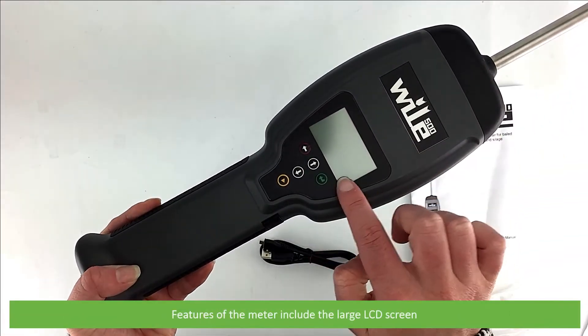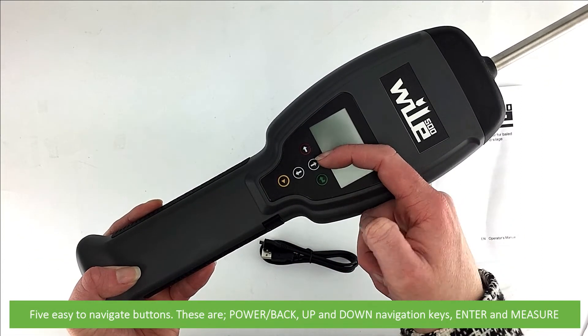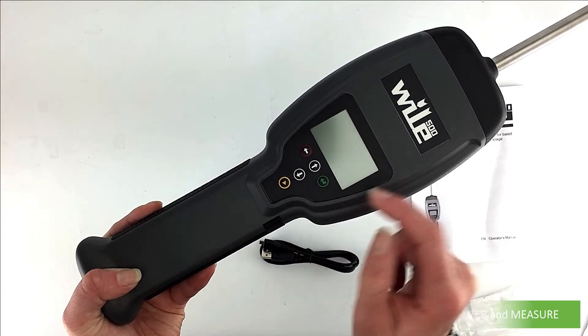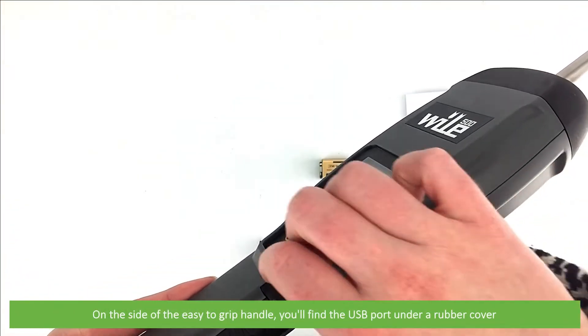Features of the meter include the large LCD screen and five easy to navigate buttons: power, back, the up and down navigation keys, enter and measure. On the side of the easy to grip handle, you'll find the USB port under a rubber cover.